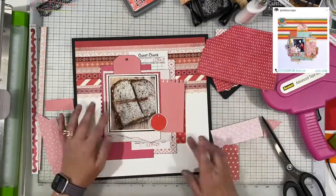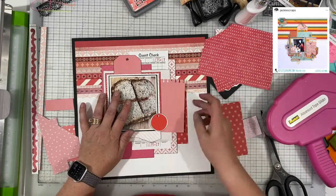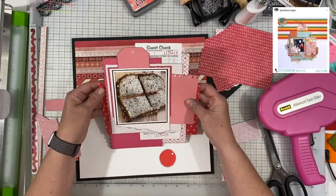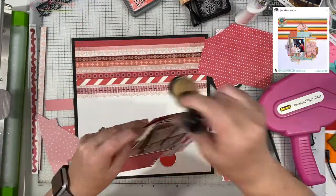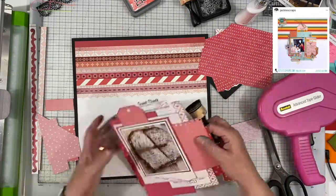Oftentimes as I am building up these layers I will just start tucking pieces underneath — they don't have to bridge all the way across. As you see me doing here, I just cut it in half. It looks like it's a full sheet under there but it's not. There's no reason why you have to waste a large piece of paper to create this look. Your scrap bin will probably be super handy.